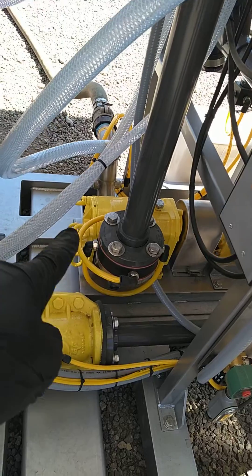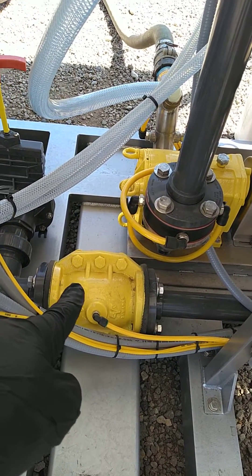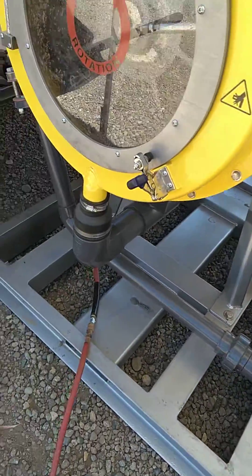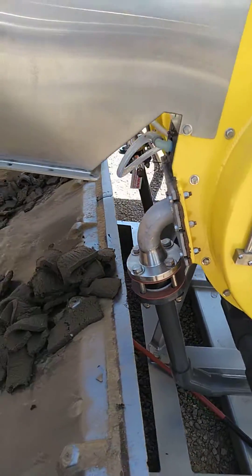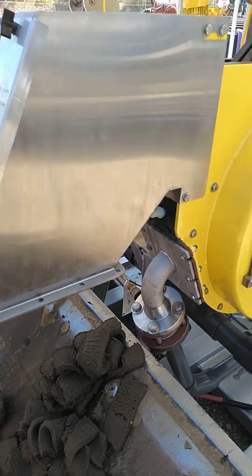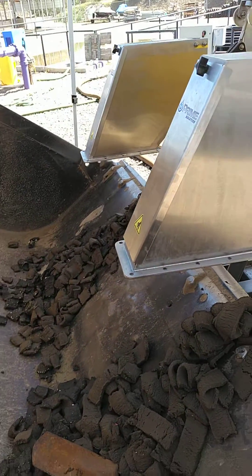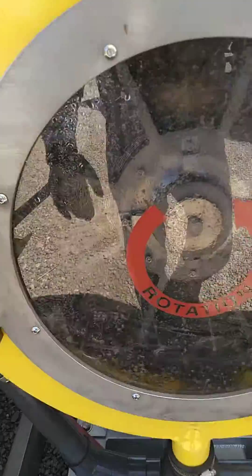Down here is the feed pump. Then the main valve to the press will open. Here's the press — it goes over and feeds into one of two fan presses.